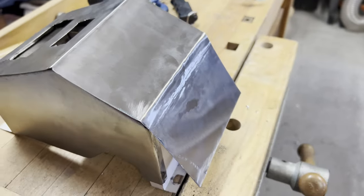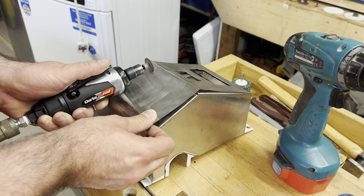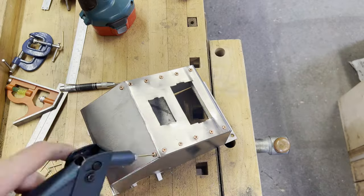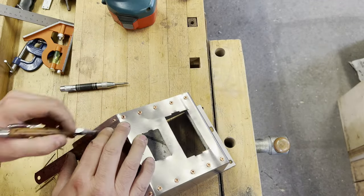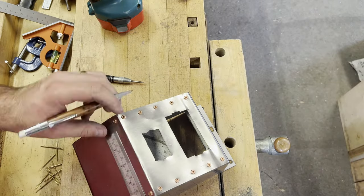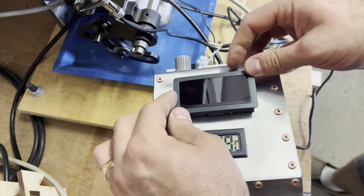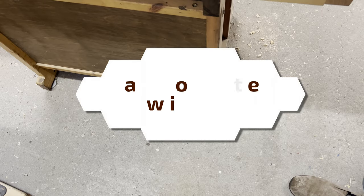This turned out to be a happy accident, and I want to be honest and show you that I make mistakes — I could have edited this out but didn't. I didn't quite get the box front section aligned correctly, and I wasn't happy with how I'd folded the lower edge. This gave me the opportunity to remove it, correct it, and make it look better. Actually, with the rivets through the middle, it turned out far better than I imagined.